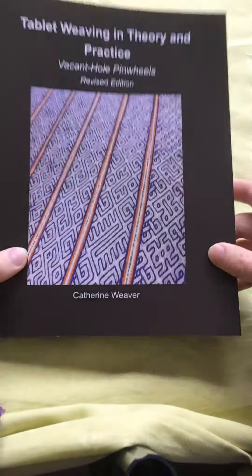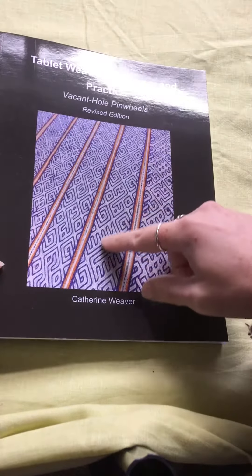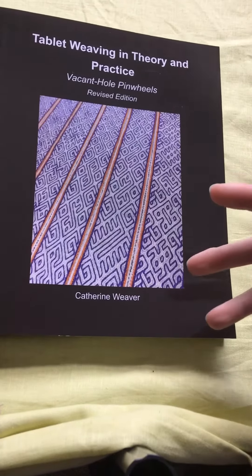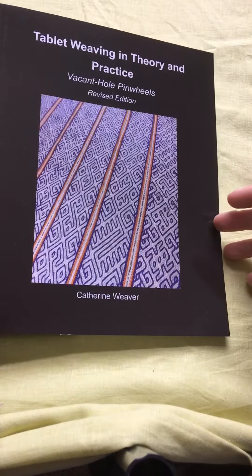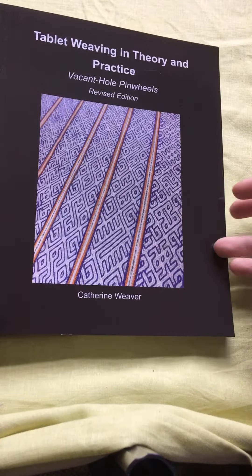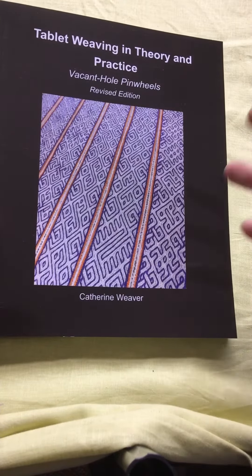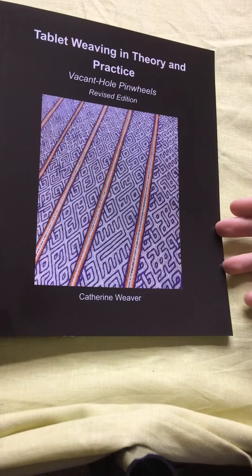Each of these motifs that you can see on the front cover are either inspired by some of the motifs from the Hildesheim Cope, which is at the Victoria and Albert Museum in London, UK, or they're kind of remixes of those motifs.